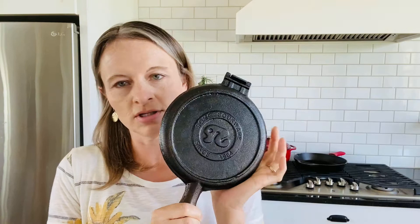I bought this waffle maker online — it's made by Rome Cookware and you can buy it from their website. You might also be able to find it on Amazon; it just depends on if it's in stock.